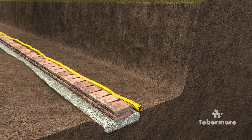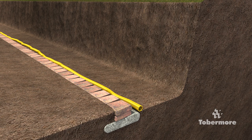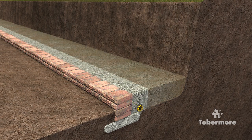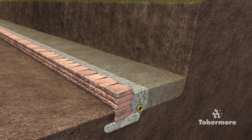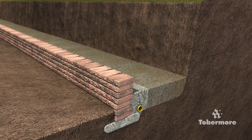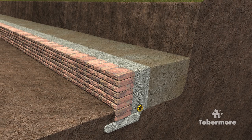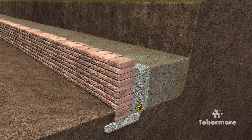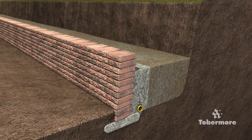Once the second course is installed, use approved on-site material to fill any space at the front of the wall. This will prevent the wall shifting while you are backfilling and compacting. Never build any higher than 4 courses before backfilling the wall, as this can lead to deformation of the wall. Backfill approximately 300mm directly behind the wall with 20mm clean graded drainage stone and finish it 300mm below the top of the wall. You do not need to compact the drainage layer.